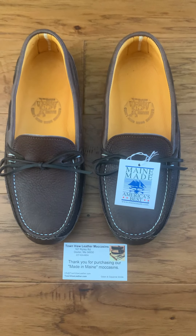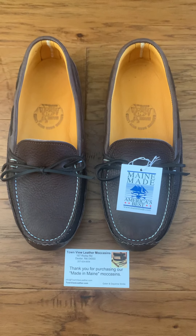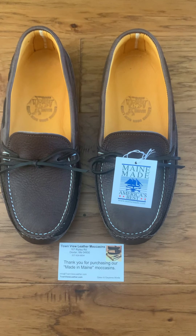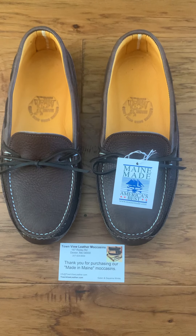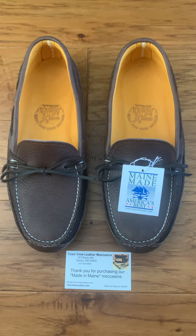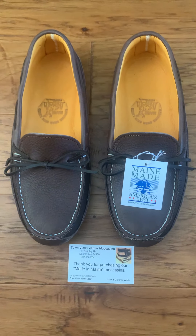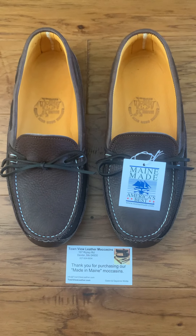I'm doing this video — it's kind of my first impression. I just unboxed these about 10 minutes ago. I just put them on and briefly walked around the house. I wanted to do this video because I know there's not much out there on these moccasins, and I wanted to give my first take on them.